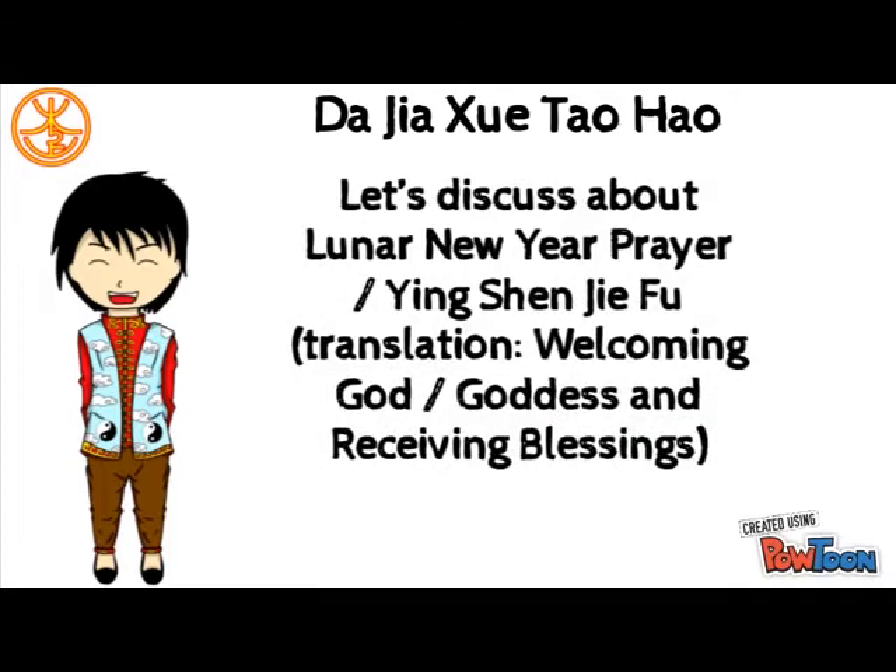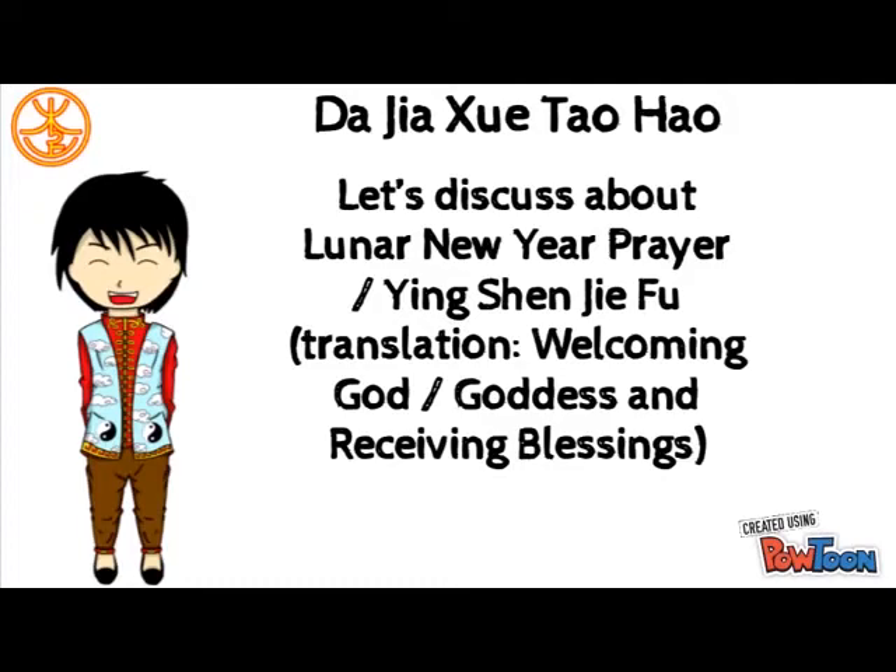Hi everyone, Poi Poi is back. Today, Poi Poi will discuss about Lunar New Year Prayer. We call it In Sen Jie Fu.